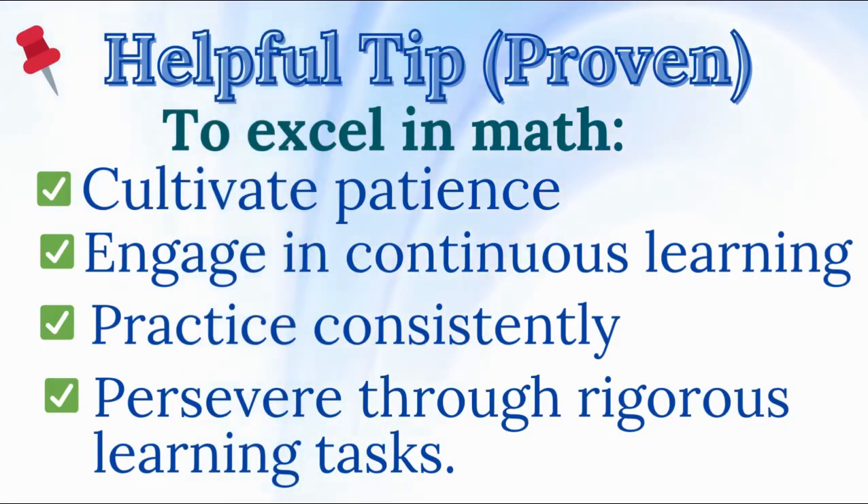Helpful tip! To excel in math, cultivate patience, engage in continuous learning, practice consistently, and persevere through rigorous learning tasks.